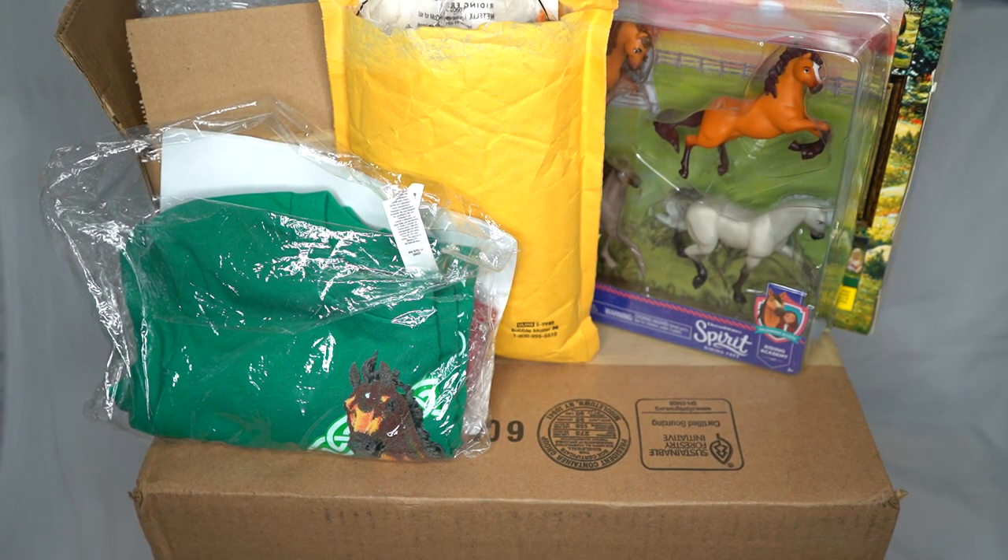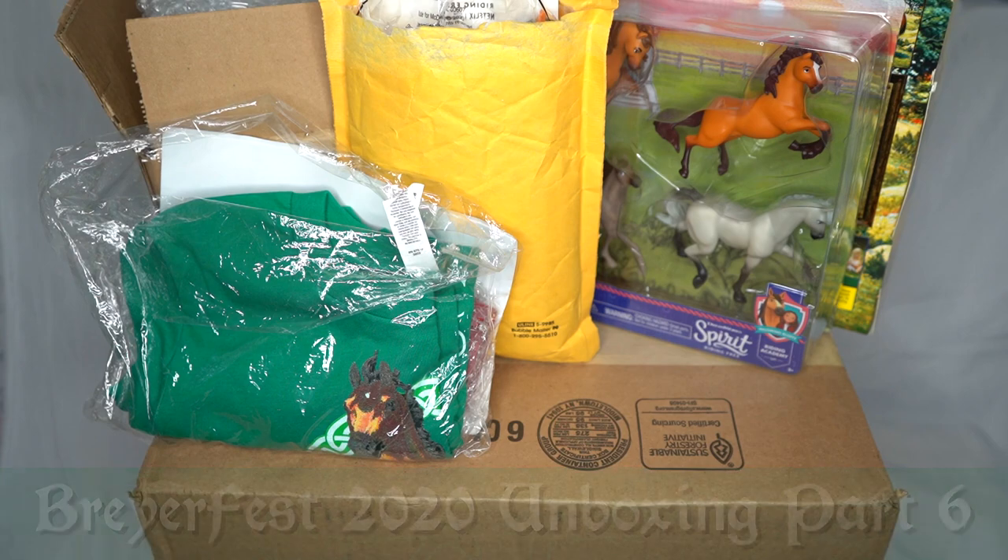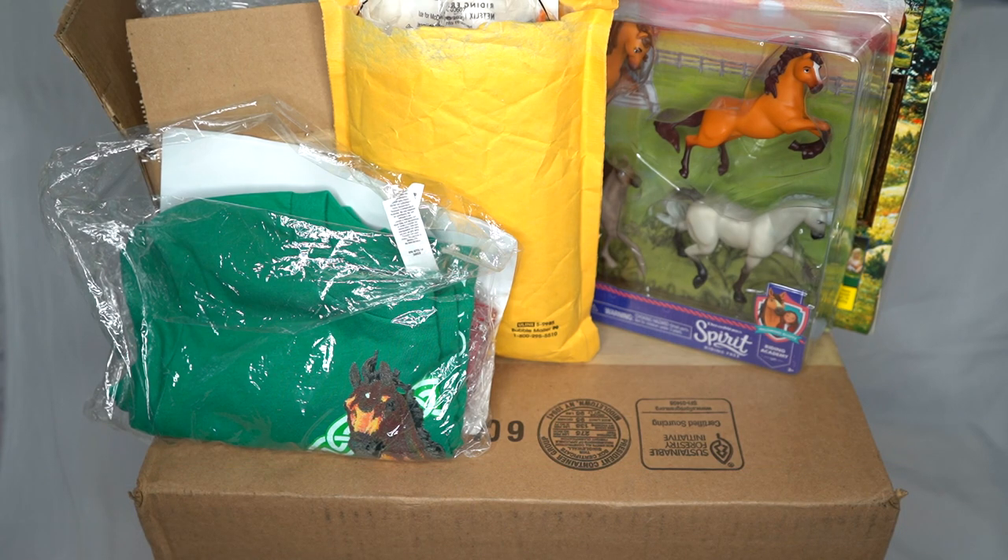Hello everyone! StormyStrike here, and in this video I'm going to be unboxing and showing you guys a bunch of model horse things. Most of which are the last of my Briarfest 2020 haul, plus a few other horses that weren't from my Briarfest haul but I'm going to include them in this video anyway.